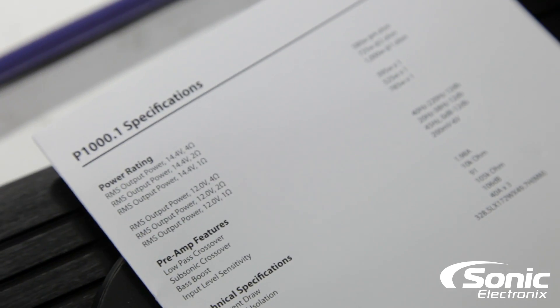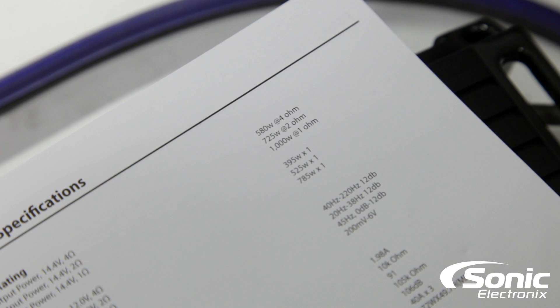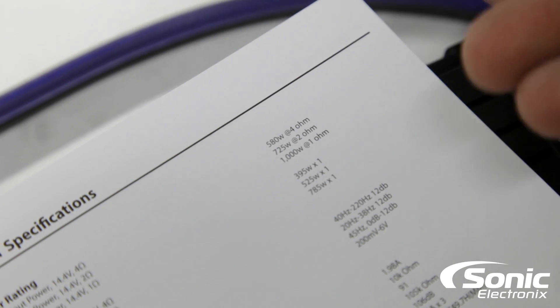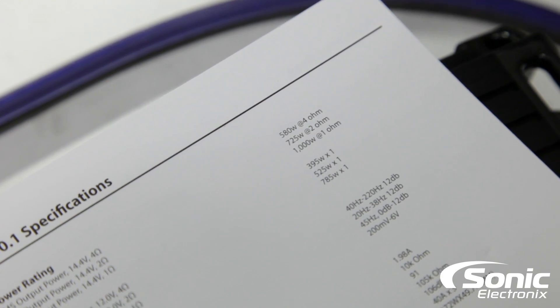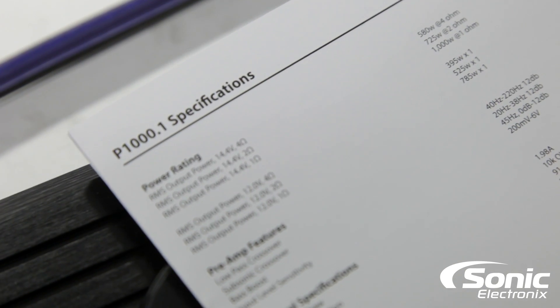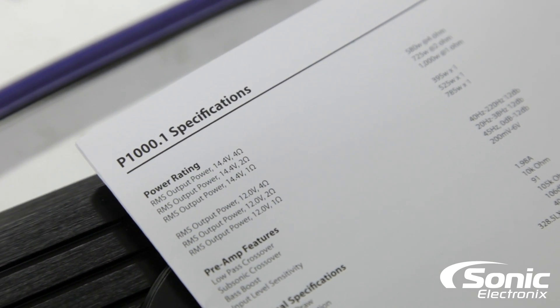At 14.4 volts: 580 watts at 4 ohms, 725 watts at 2 ohms, and 1000 watts at 1 ohm. Precision Power also gives you their 12 volt ratings as you can see below. However, we don't have time for both so we're only doing 14.4 volts — so don't give me a hard time.